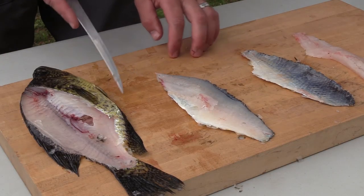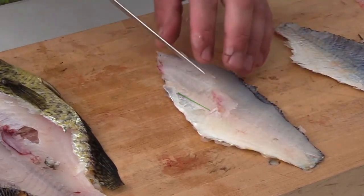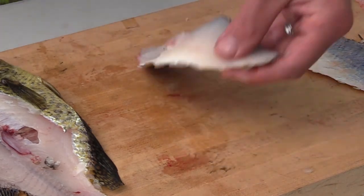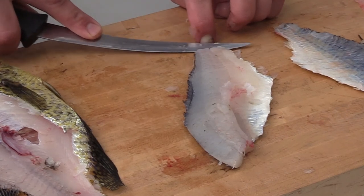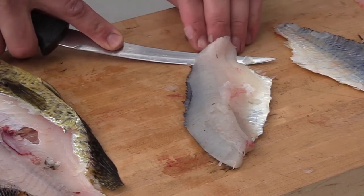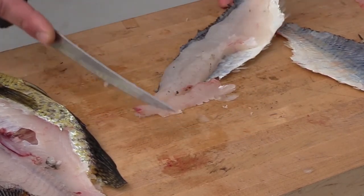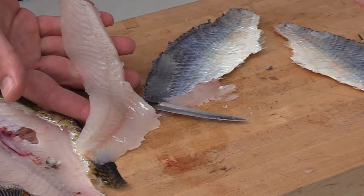For skinning the fish, there's a set of small pin bones right here. First thing I'd like to do while the skin is still on is cut those out — you'll feel them with your fingers. Then I start towards the tail section, hold the skin with my finger, and cut right along as close as I can to the skin. Then I hold the skin and just run that knife up, and you have a skinless boneless fillet.